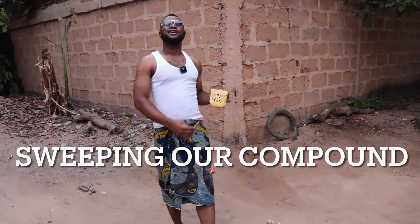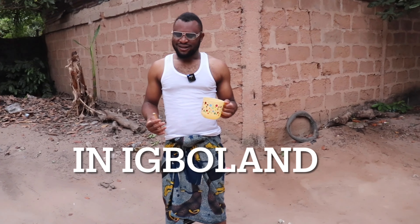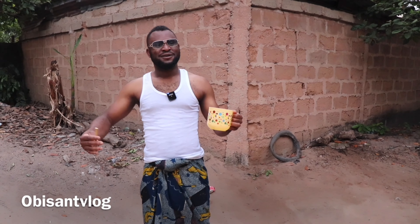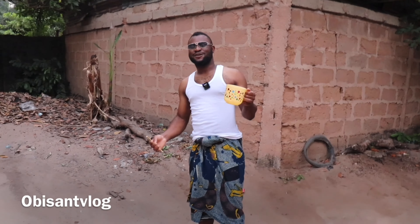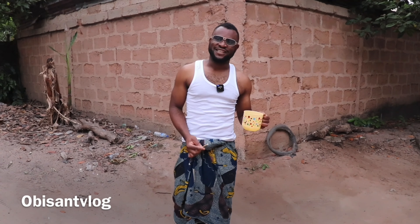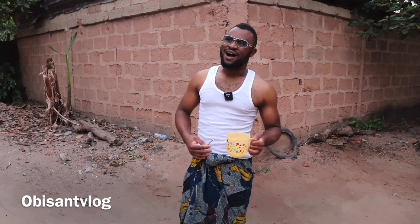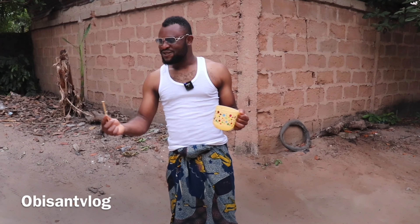Hi, konnichiwa! It's another beautiful day. On today's video I will be teaching you guys how we sweep our compound in the village. You already know that currently I am in my village, and as a village boy who have lived outside the village for 10 years, not much have changed.